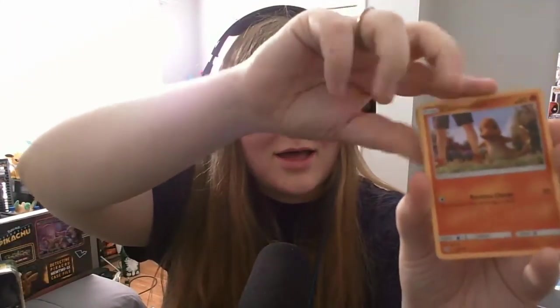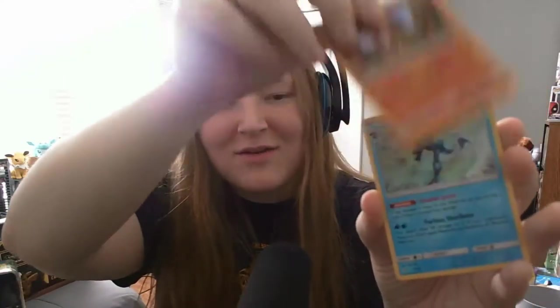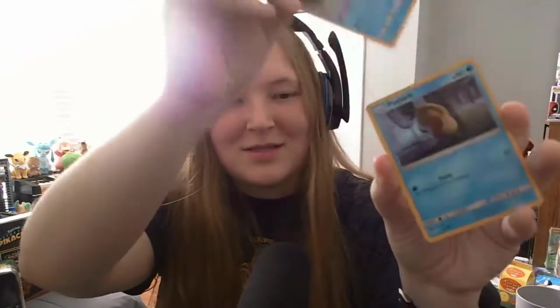That's a Magikarp — are all of these going to be holographic? I got a holographic one, and then a little Charmander, he's also holographic. Are all of these holographic? Oh, that's a sick looking Greninja. And there's only four in each pack. That's so neat. They're all four holographics. I like that.